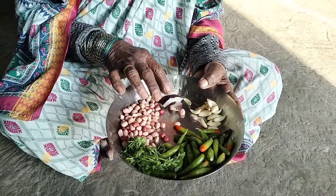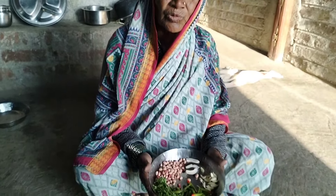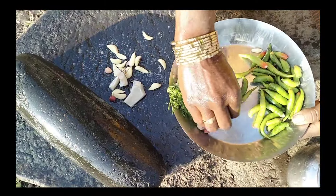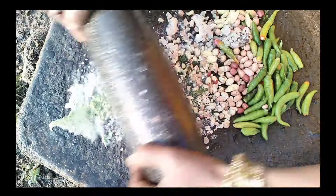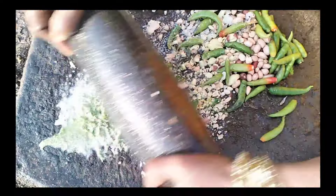I will cook the rice and cook for a few minutes.